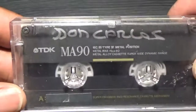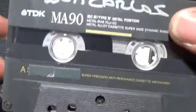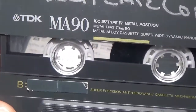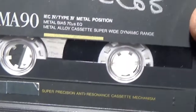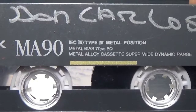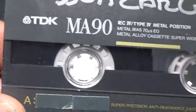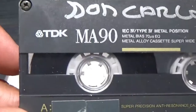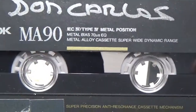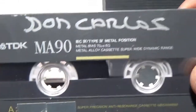Next we have TDK MA90 - this is the only one I've got actually. Don Carlos is on this one. This is the metal tape. I think this is the only TDK metal I've got. I wasn't too keen on the metal tapes actually - I found them a little harsh, but that was probably just me not being able to get the best out of them.